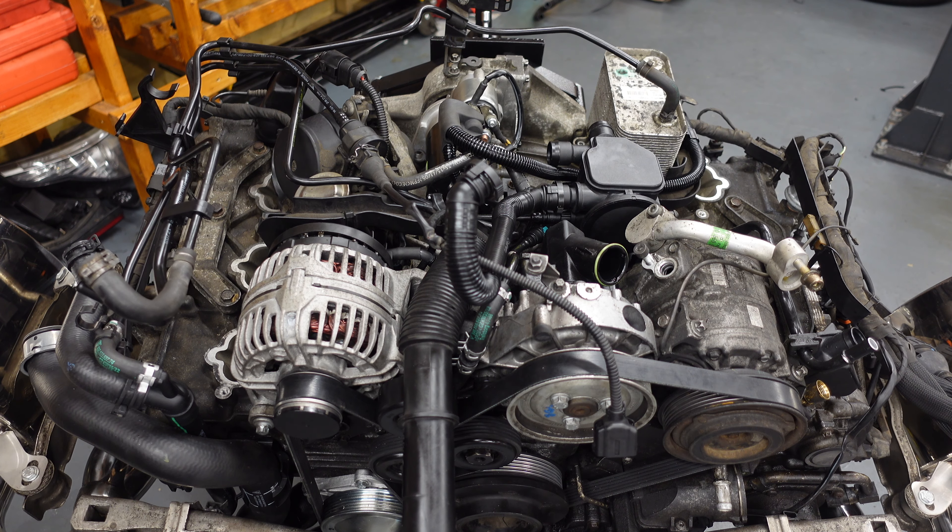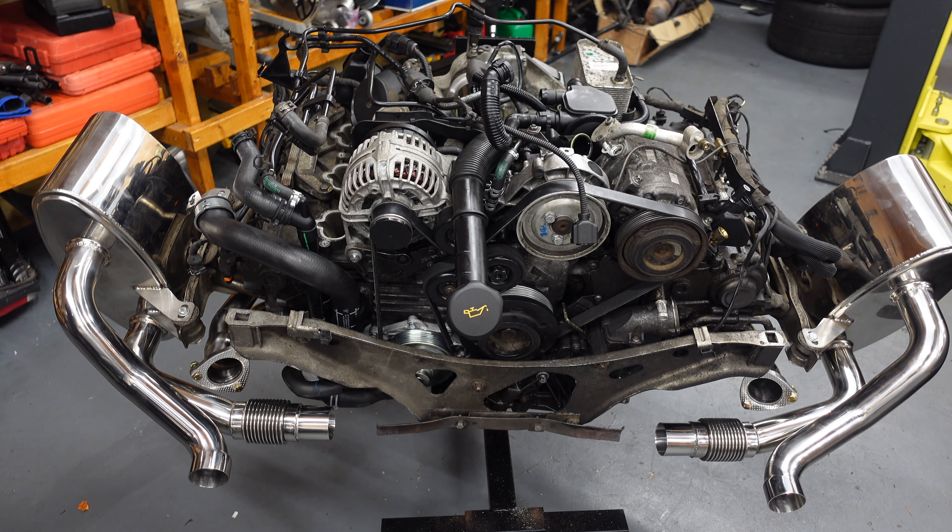With everything in order, the next things we'll be putting on are the gearbox, then the intake plenum, then the injectors, then we'll be getting this engine back into the car. I'm just waiting for an engine crane to arrive so I can lift it off, put it on the trolley, and connect the gearbox to get it back into the car.